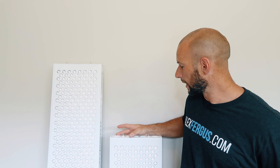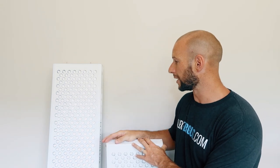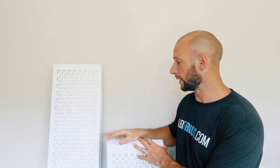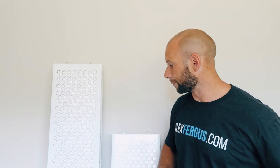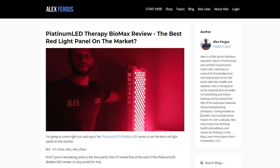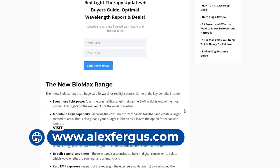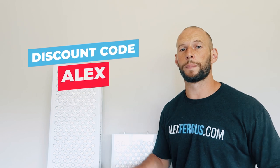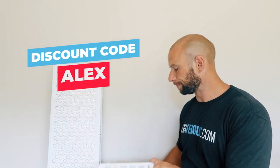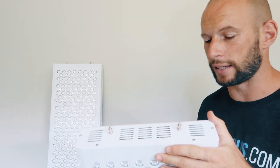I've never covered this in any of my videos, and I've done a lot of videos on the Biomax lights and red light therapy, so I thought I'd do a quick video showing how easy it is to connect them together. I'll do a close-up on the panel, then join the two together, plug them in, and show you how it all works. If you want to buy any of these panels, use discount code Alex to save five percent.